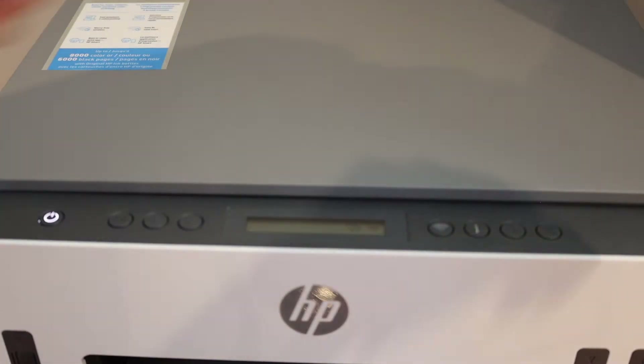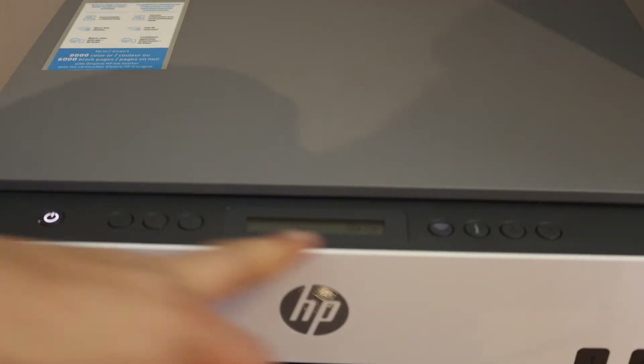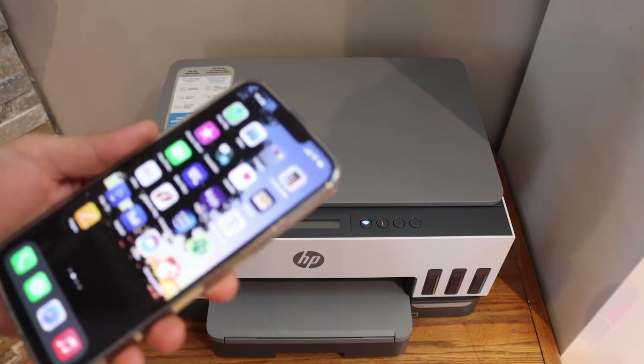Release it — the power light will stay on after some time and the blue light will start to flash. This means the printer has entered into setup mode.